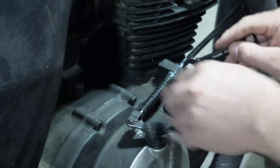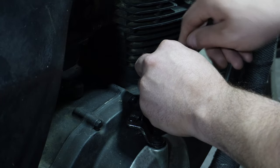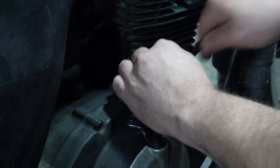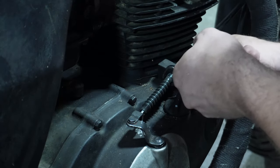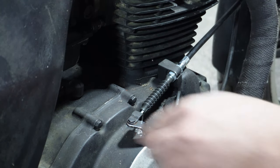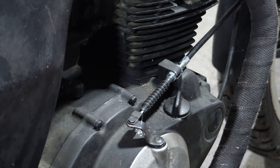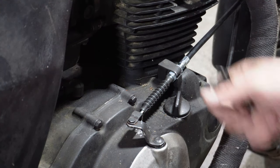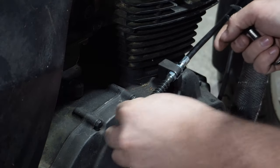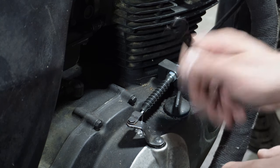12 millimeter — tighten that down. Now we have adjustment on both ends, so that's pretty decent. We'll go finish up the adjustment on the clutch lever side. We might have to loosen it up just a little bit on this side so we can close up those holes on the clutch lever, but I think we're in good shape.